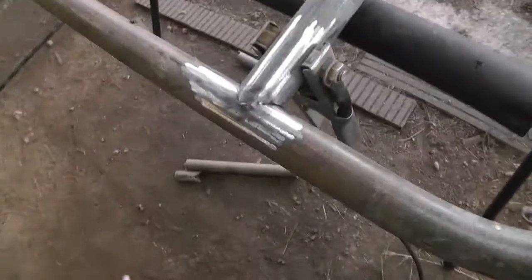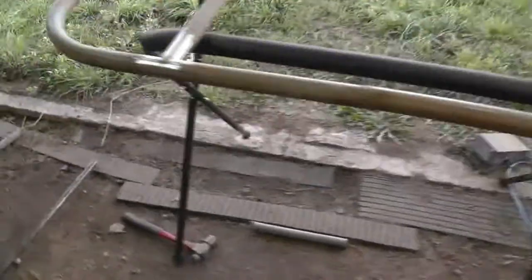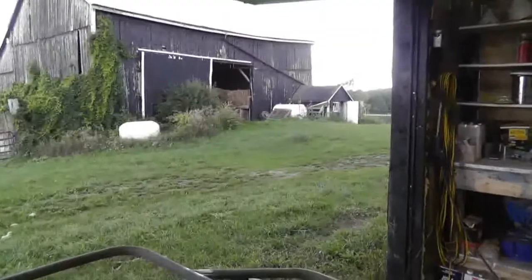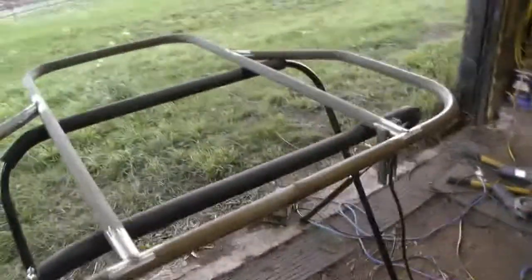I used the TIG welder to tack this a bit — okay weld — I had a bit of soot. Either I hadn't cleaned it off very well or I was getting contamination from inside the tube that was boiling off. I also had the door wide open, things were waving around, and I was probably losing shielding gas. So I'm going to close the door, tack the opposite side, then fully weld it, swapping around so I don't overheat the thing and warp it after I got the spring out of it.